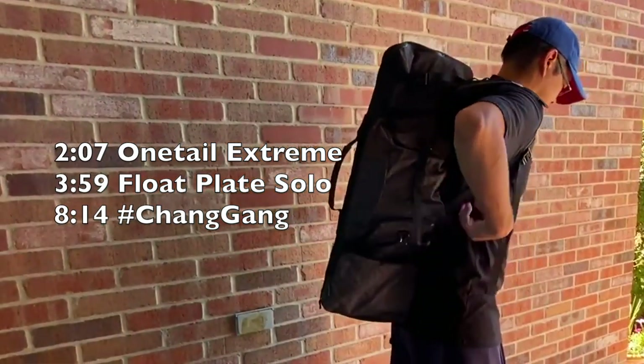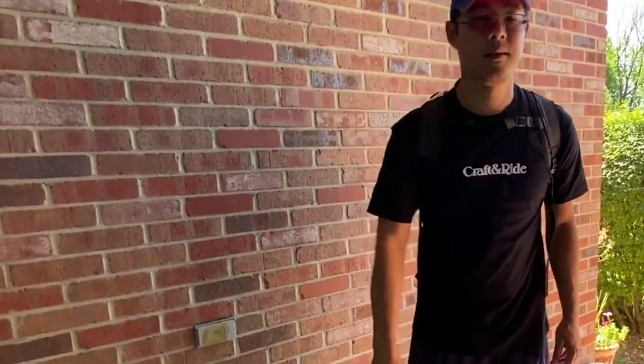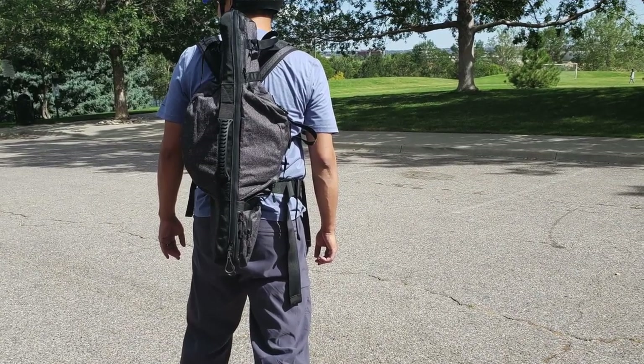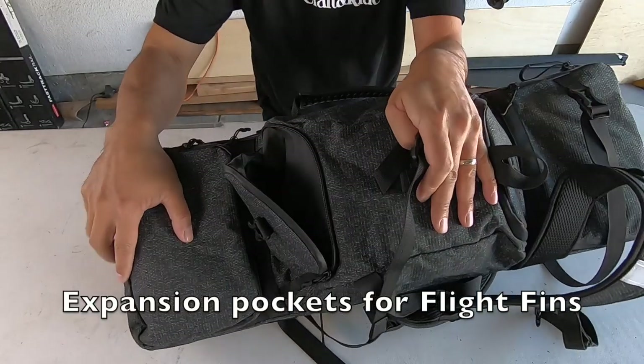The downside is if you have an XR or a Plus that you want to use, you're not going to be able to use this bag for that purpose. The Supero backpack has backpack-type straps so you can carry it around like a backpack, and it distributes the weight of the One Wheel Pint for more comfortable transportation.